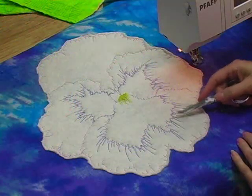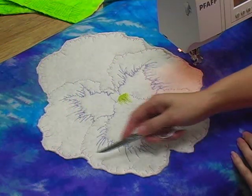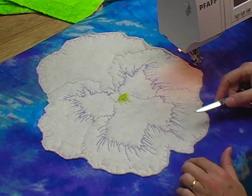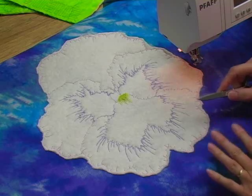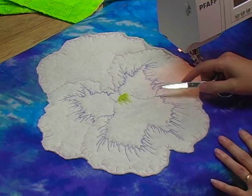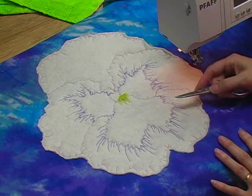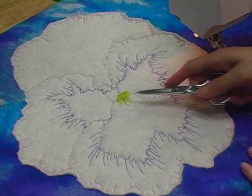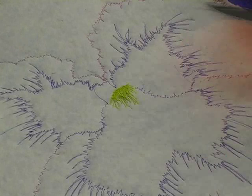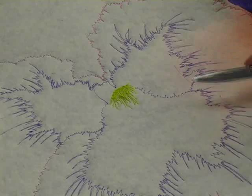Here is my Trapunto piece all cut out. Notice that I have not gone exactly to the edge — there are places where there's a little extra batting; don't worry about it, don't stress out, don't risk cutting the background fabric. When we go to quilt this it's going to make it all puff out really well. Also, if you pull your thread tails through to the back and tie a knot, you don't have to bury them. You can leave long thread tails hanging off — nobody's ever going to see the back side. What you care about is that your work is secure, not that it's neat on that side.